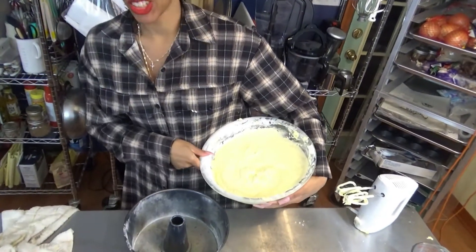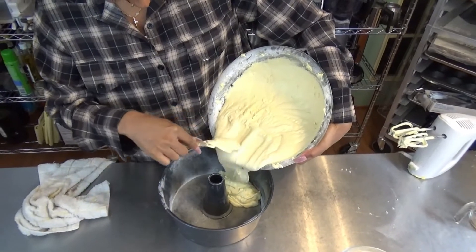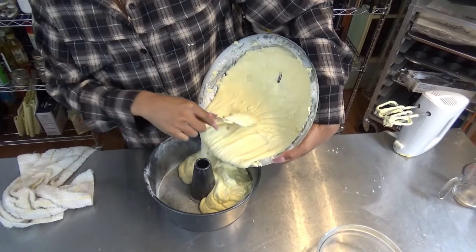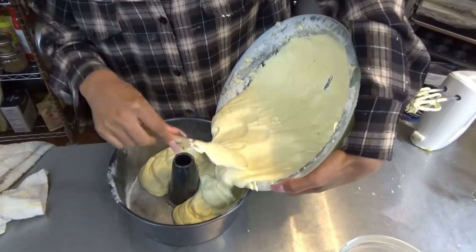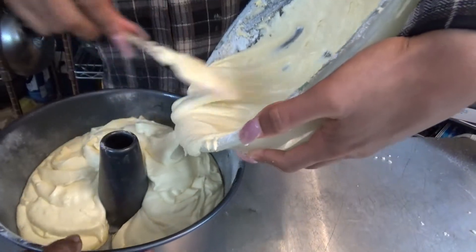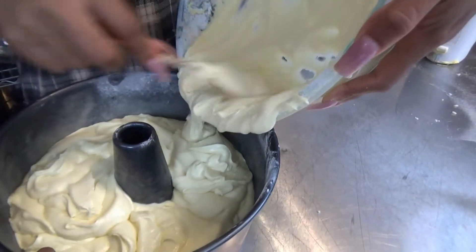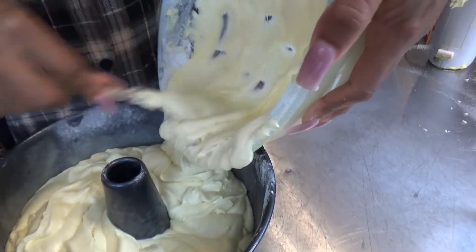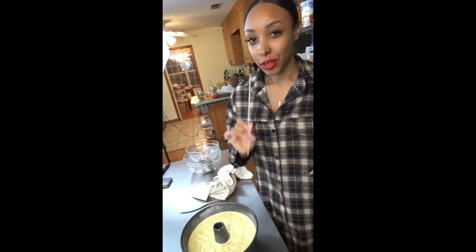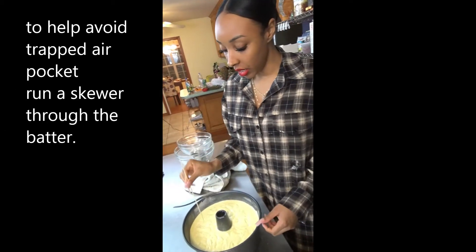We have our oven preheated at 350 degrees and this cake is going to be in the oven for an hour and 15 minutes. Also, I did forget to mention at the beginning — we use cake flour and not all-purpose. It does make a difference, so make sure when you're baking your cake you use cake flour. I'm helping spin the pan for even distribution. What you're going to do is take the skewer and just go around, then go around the opposite side.